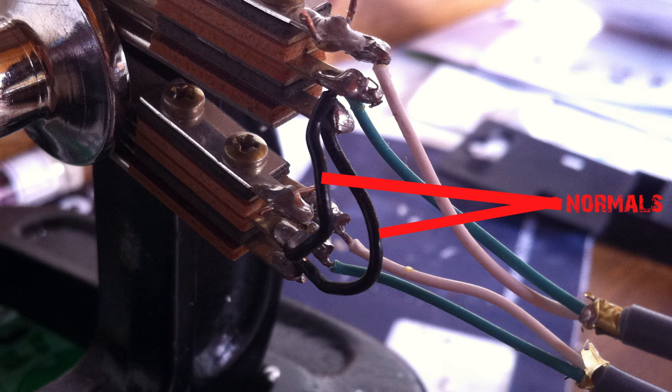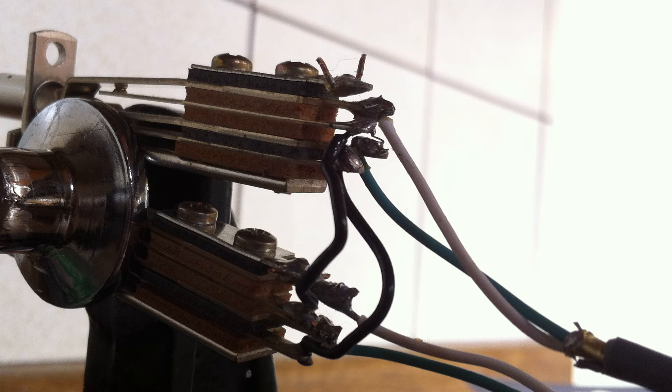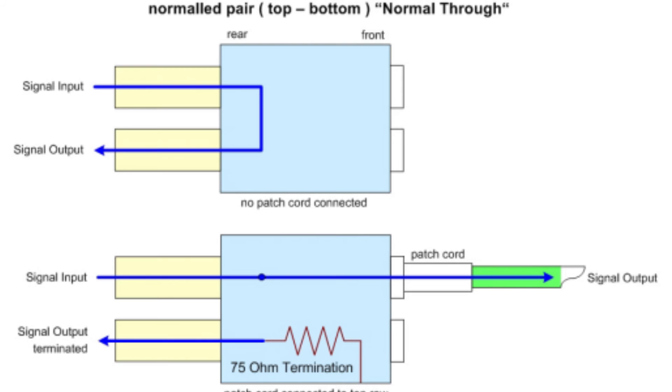In case you're wondering what normaled and half-normal connections are, I'll explain. A normaled connection is usually made between a top and bottom jack in a patch bay by connecting the top jack's normal terminals to the bottom jack's normal terminals. This means that whatever signal is flowing to the top jack, which is usually a unit's output, will flow to the bottom jack, usually a unit's input, without having to patch any cords in.